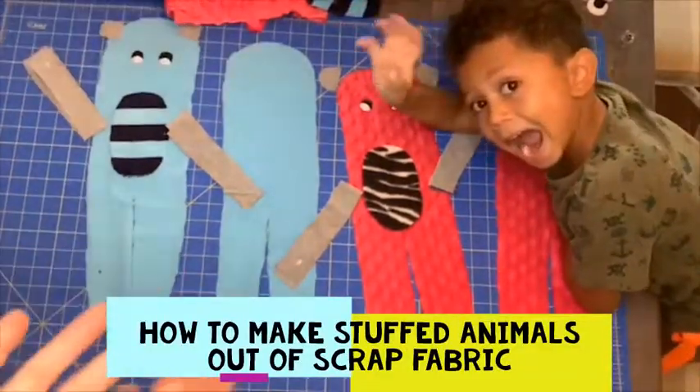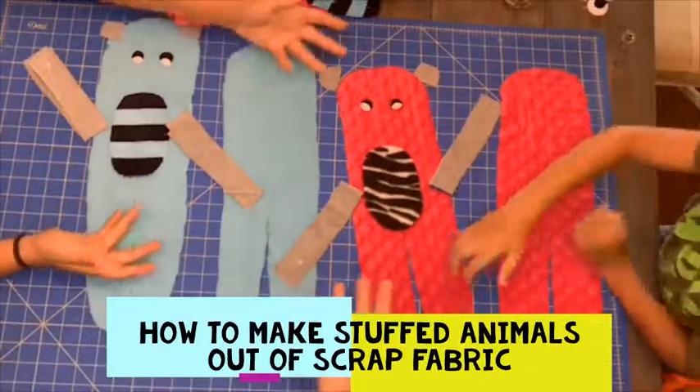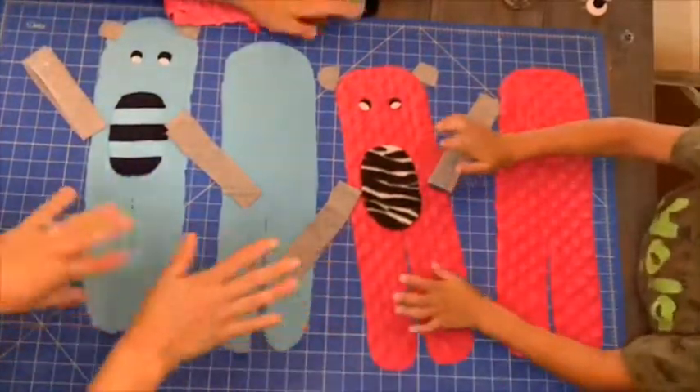Hey y'all! It's Zoe and Maddox and I, and we're going to show you how to make stuffed animals out of scrap fabric.